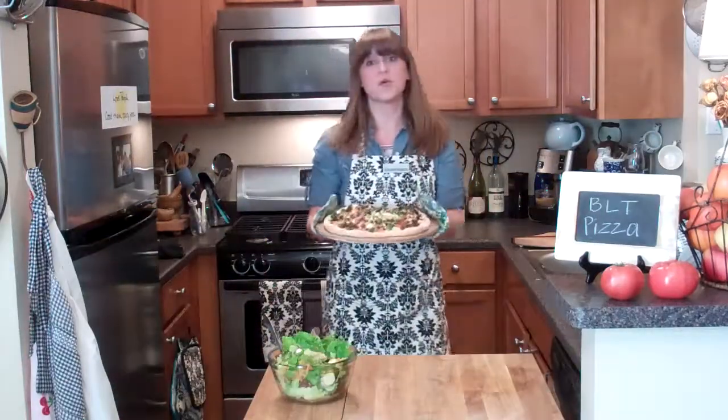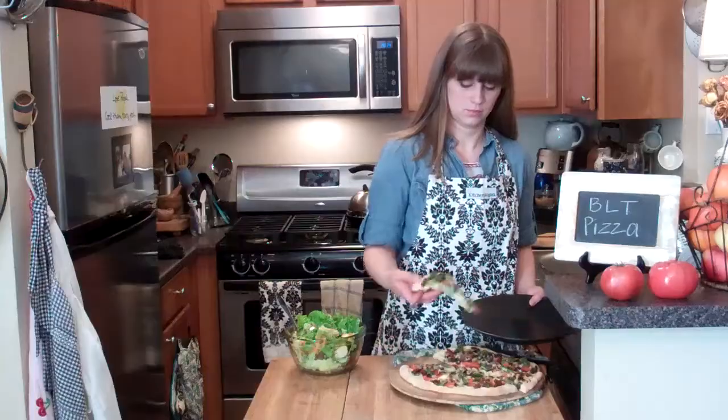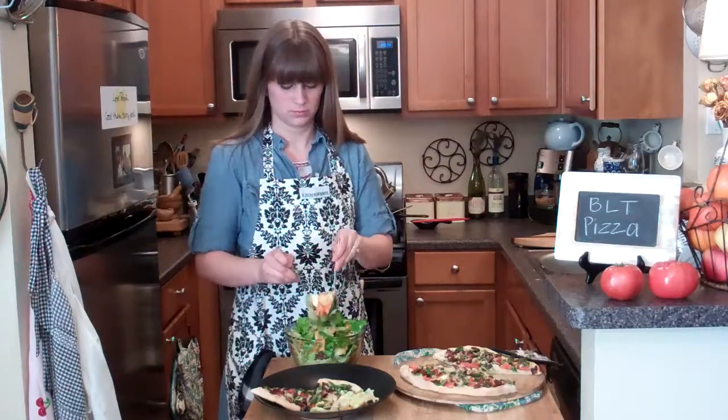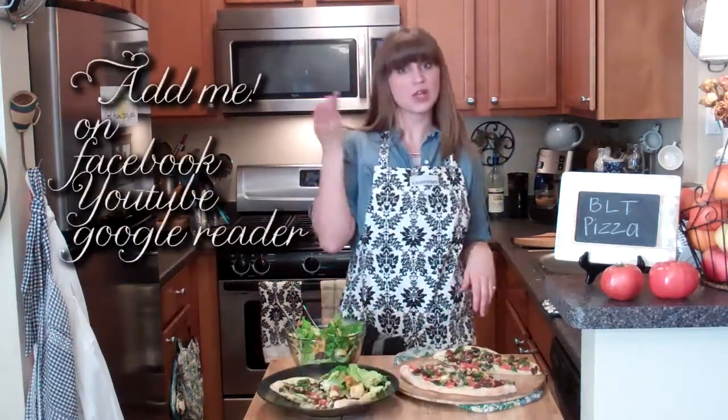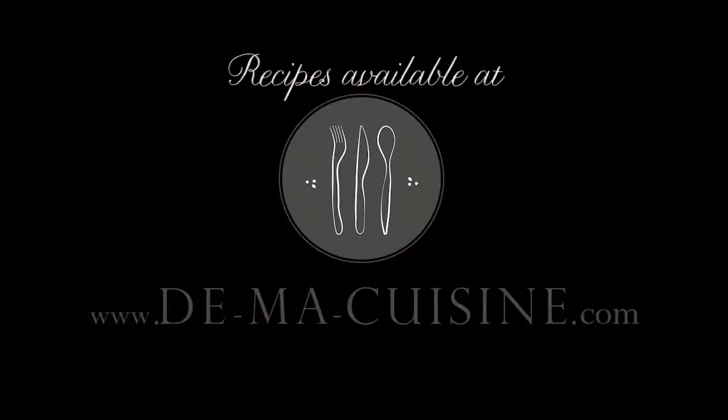The pizza is done! Holy moly, that's a good looking pizza. Oh, what a lovely pizza — this might be my new favorite pizza! Thanks for watching this week's feast. I hope you go make some pizza. Ta-da-loo — Cooking Show with Rachel O!